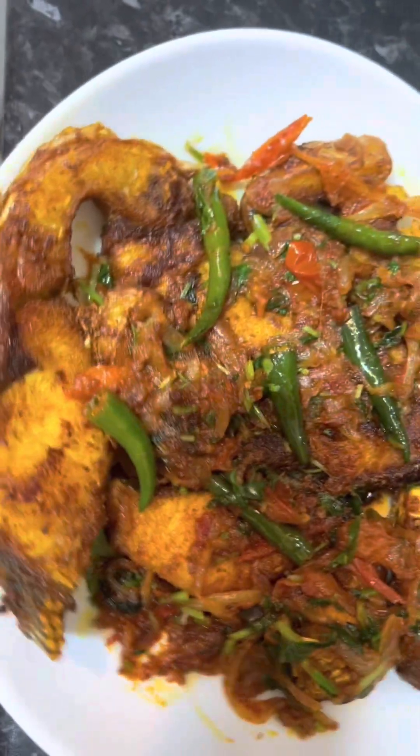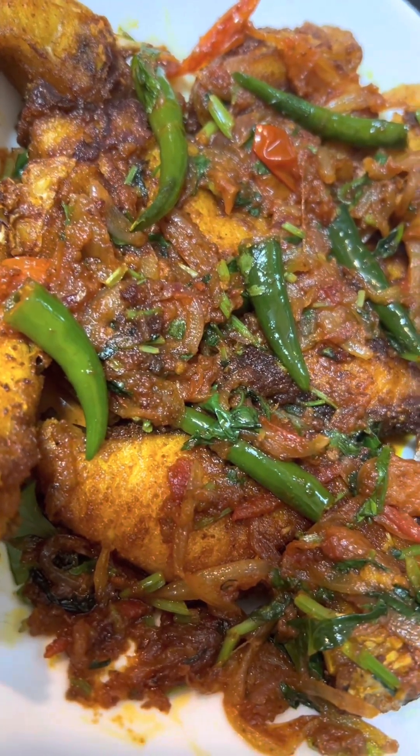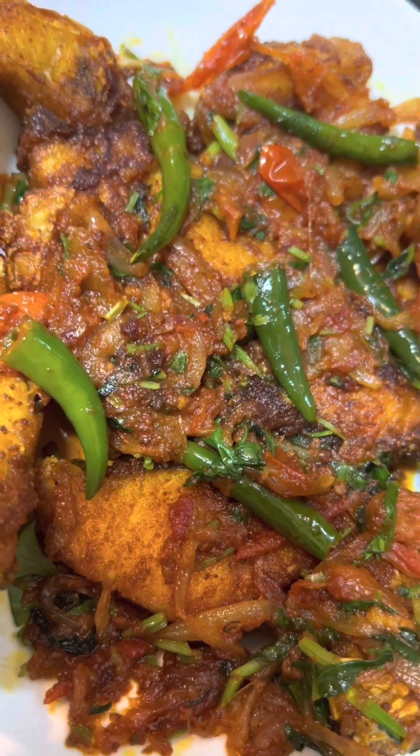I will mix the mustard. I will mix it up with the mustard and it will get better.